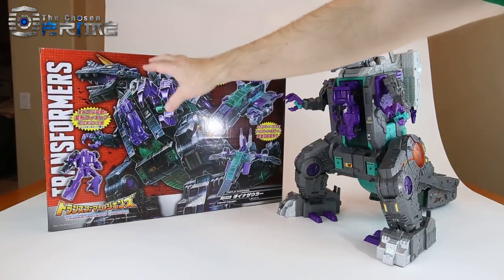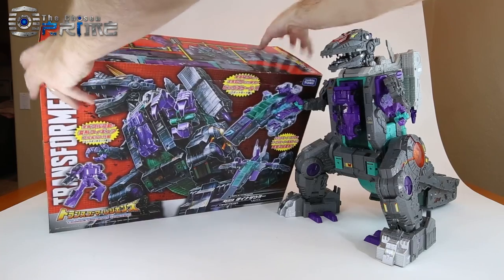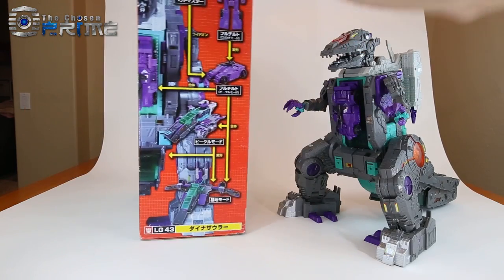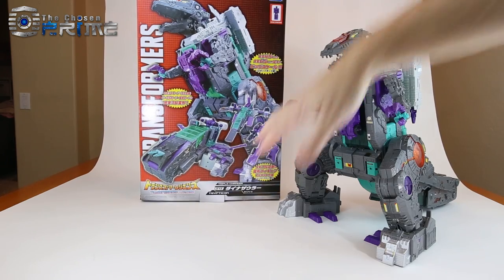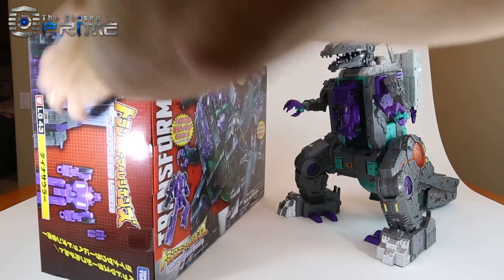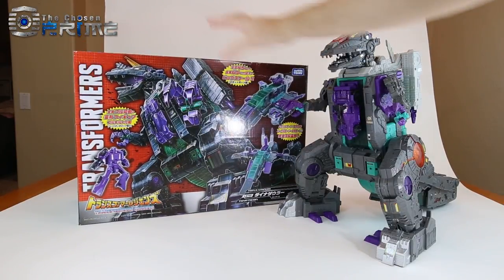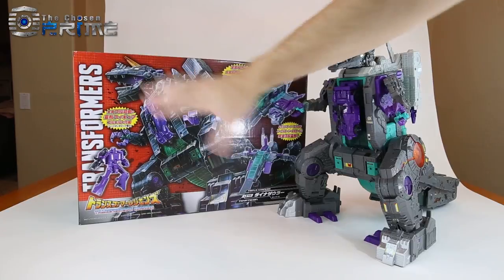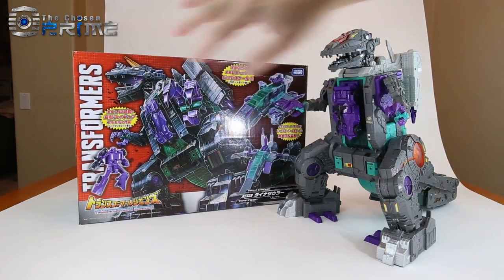Here you can see his box. It is in Japanese. It has some nice Trypticon artwork on the front, and then standard Legends details around it. You do get a nice tall version of his photo in his different modes. It's a little bit bigger box overall than the US release.